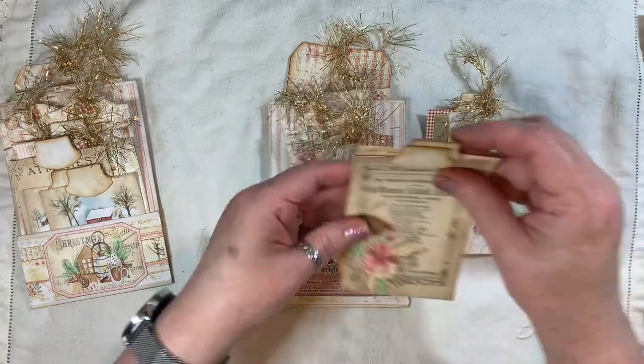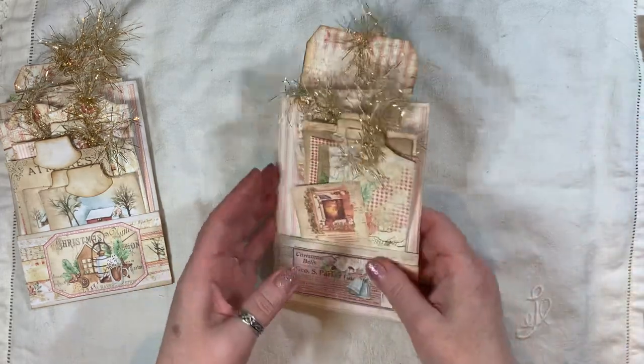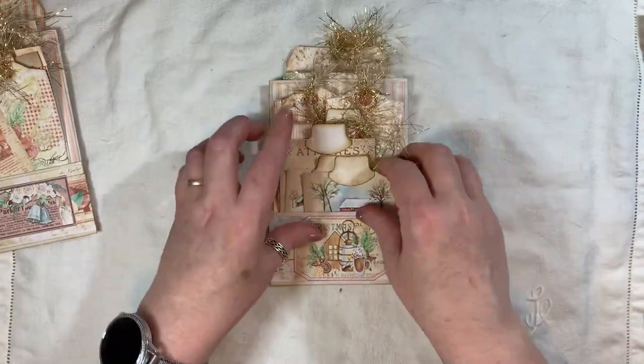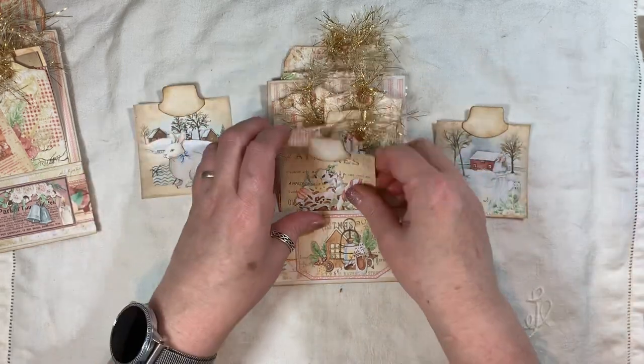And they all go in there — I'll just do that quickly. I've done the video on this a minute ago and I forgot to push record, which was a great start. So these two little journal cards there.